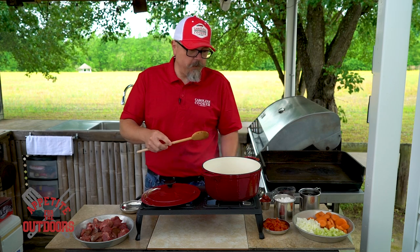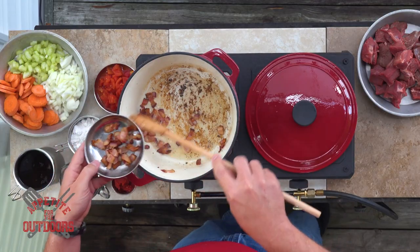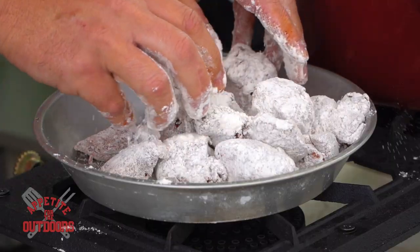We're going to turn the heat off on the bacon and take the bacon out of the grease and set it off to the side. The next step is we're going to go ahead and prepare the pork, get this seasoned up and get it dredged in the flour.